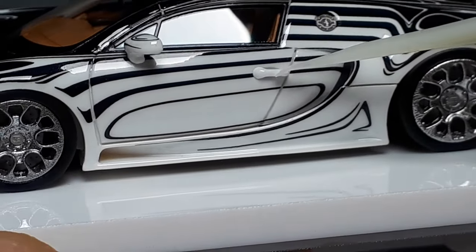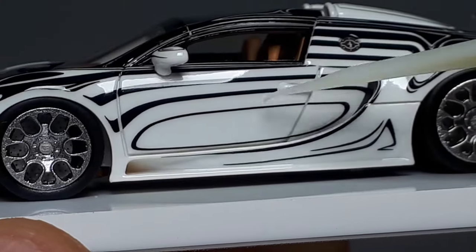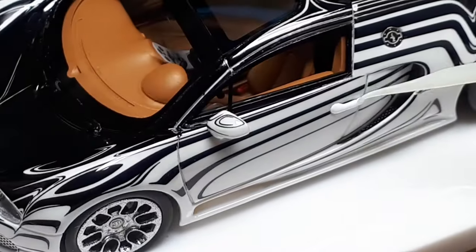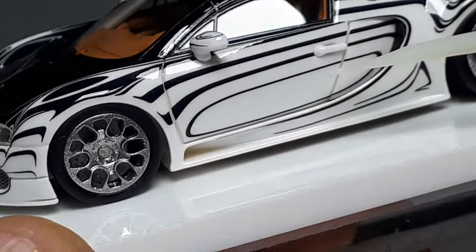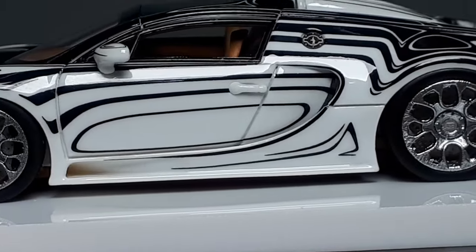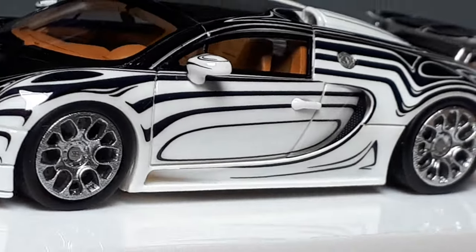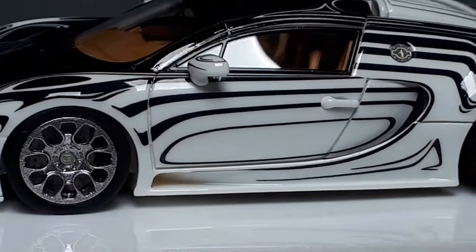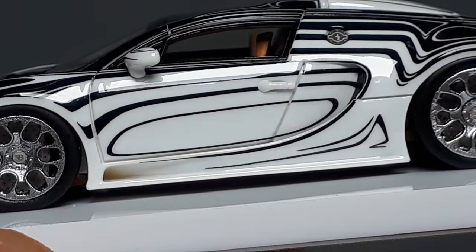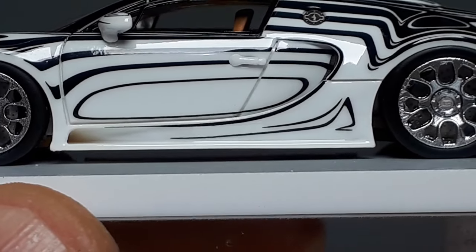Another issue: this door handle looks like raw plastic — it clearly doesn't look the same color as the body. They painted the body and glued on the door handle but seem to have been too lazy to paint the door handle the same color, or maybe it's not clear-coated. To me it looks like a slightly different shade of white, or like light is getting through it as if it's translucent. The mirror doesn't seem to have that problem — it's clear-coated just like the body and even has that crazy pin striping on it.